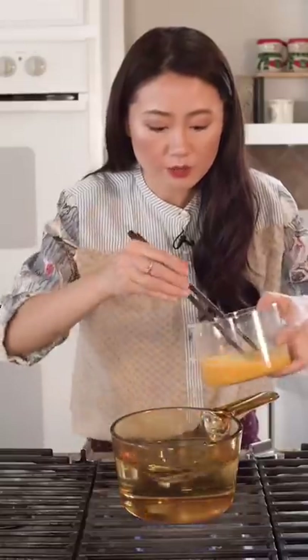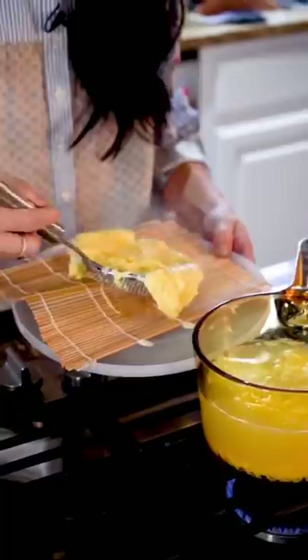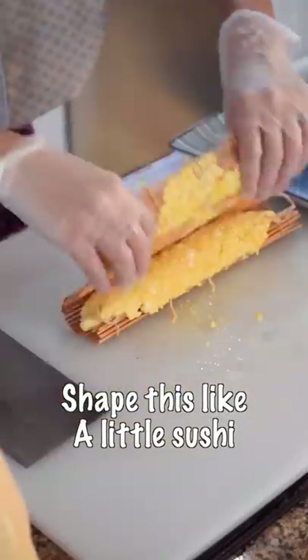Quickly pour in the eggs in the tornado. Cook for 30 seconds and take it out. Roll this, squeeze some water out, and shake it like a little sushi.